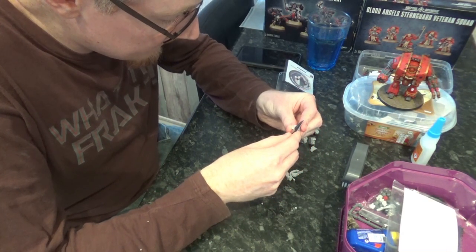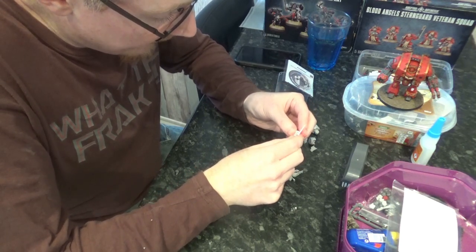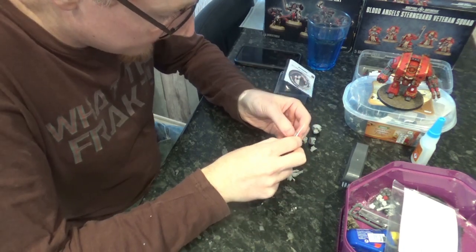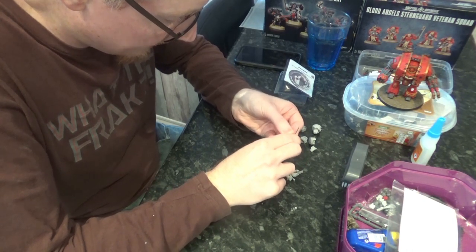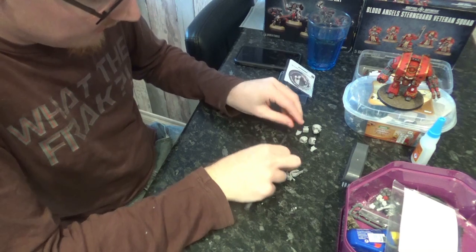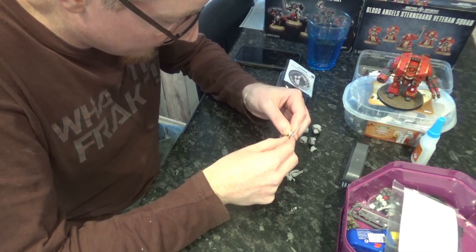I'll probably make it at some point and paint it, but I wanted to try this guy out on the tabletop soonish, so that's why I thought I'd get this one Siege Claw made and magnetised. Because with all the changes for 9th, my hobby backlog of stuff that I'm working on is quite significant.